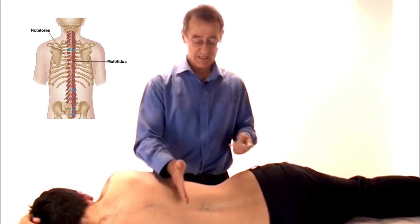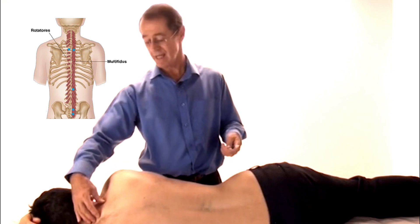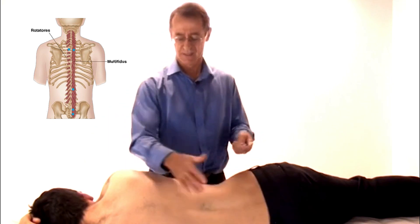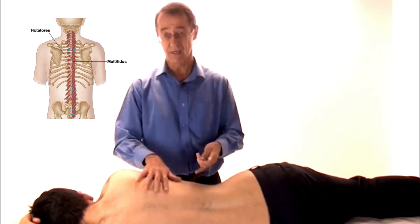I've talked here about treating the lumbar spine, and you can do the same in the neck — the multifidi in the neck — and this is very safe. But when you come into the thoracic spine, you have one other really important structure, and that is your lungs.